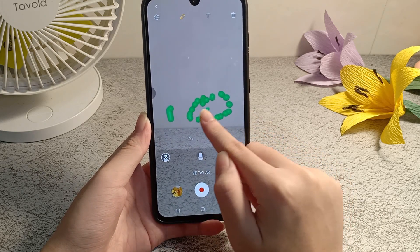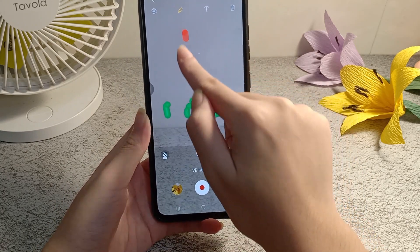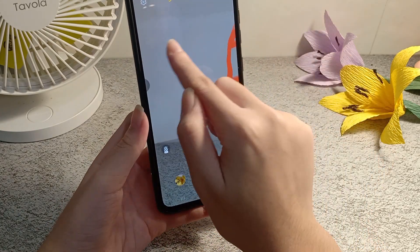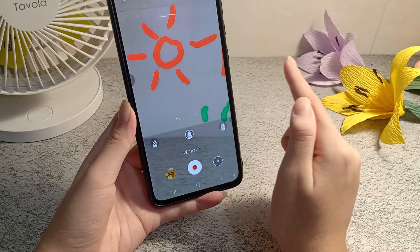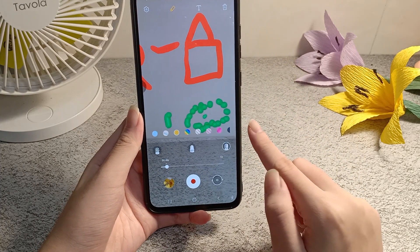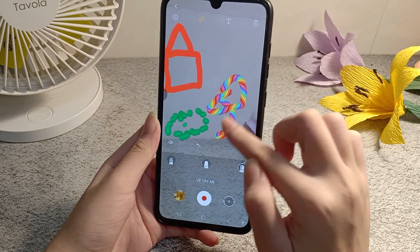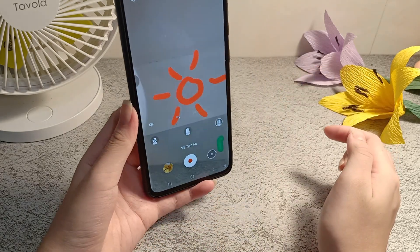To draw AR on camera, choose hand-drawn. Select the hand-drawn option to get started.